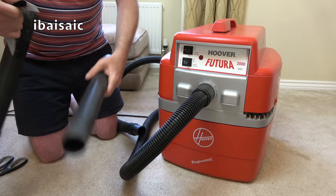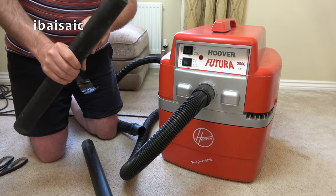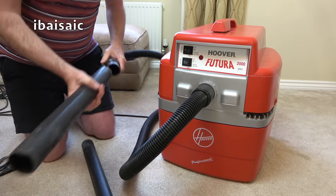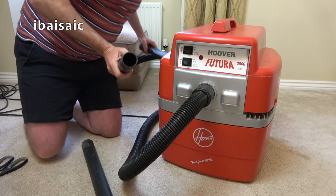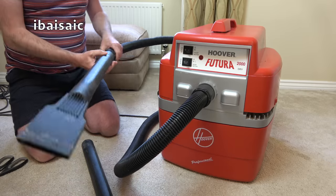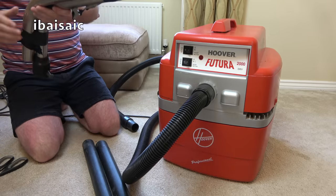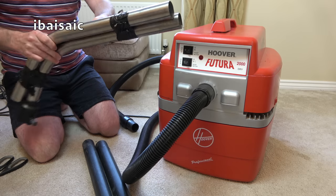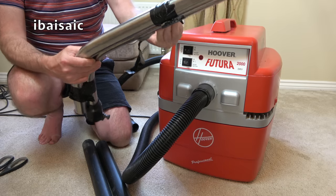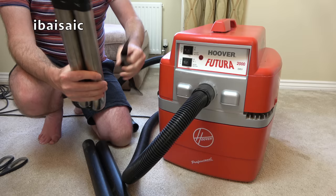That's come off fairly cleanly. I'm wondering why it's got two straight wands like this. Comment below if you think these are original ones — that does go on, and the gulper nozzle fits. So they do fit the hose, these straight ones. I really should get a Henry tube next to this because it's like three times the size of a Henry curved wand.